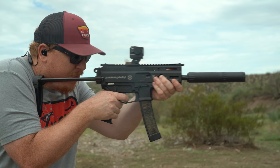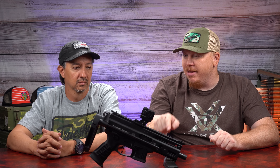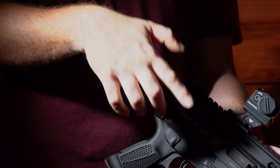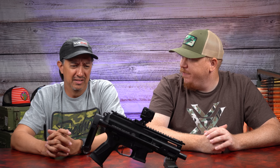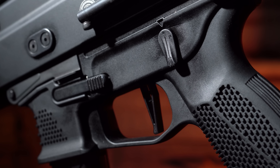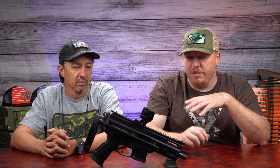Personally, I was honestly a little bit surprised — it recoiled a little bit more than I thought. It does have that roller delayed action, but it feels to me a little bit more like a direct blowback. That's not a bad thing, but it did recoil more than I was expecting. My shooting experience was a little different — I didn't notice the recoil as much. What I did notice is the gun was easy to get back on target. Everything we ran through it ran great, even stuff that other guns wouldn't run. That tells me they've got this tuned just right to run any load.